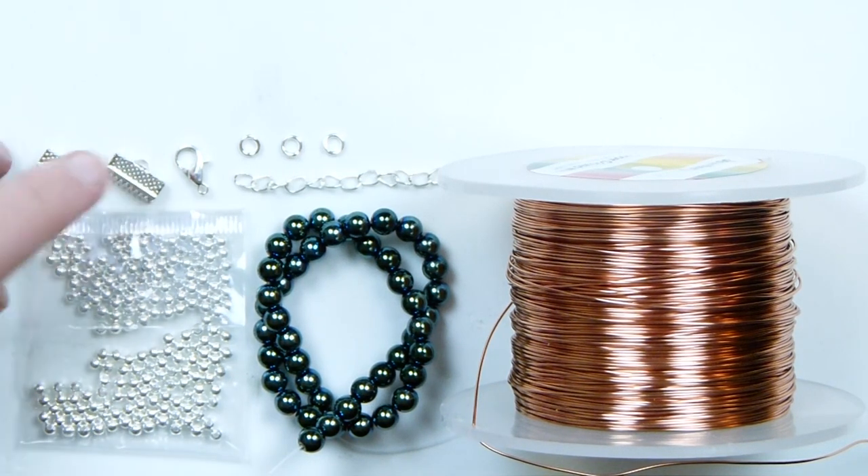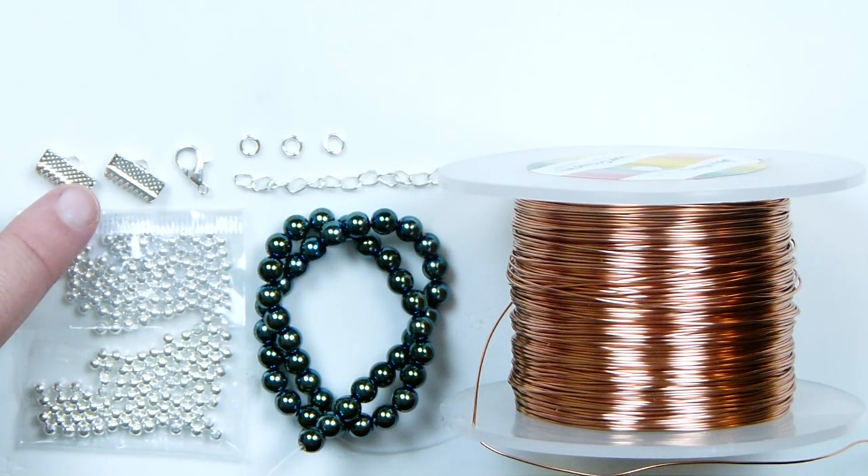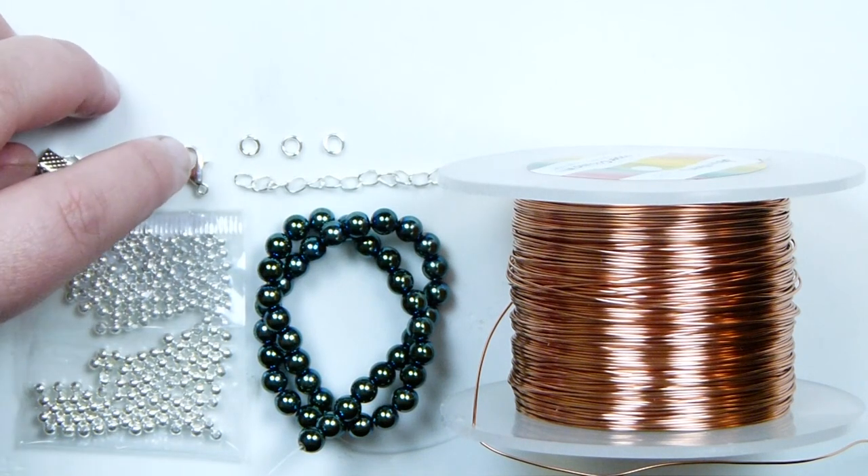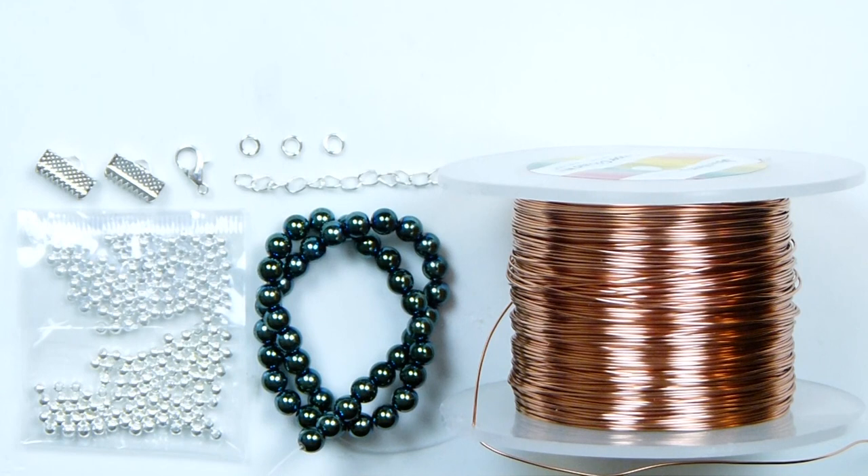Then we have our findings. I need my ribbon ends to finish off the bracelet — these are 13 mm ones and they're going to fit just perfectly on the ends. Then I've got my clasp: a lobster claw clasp, extender chain, and jump rings. So let's get it all together and get started.